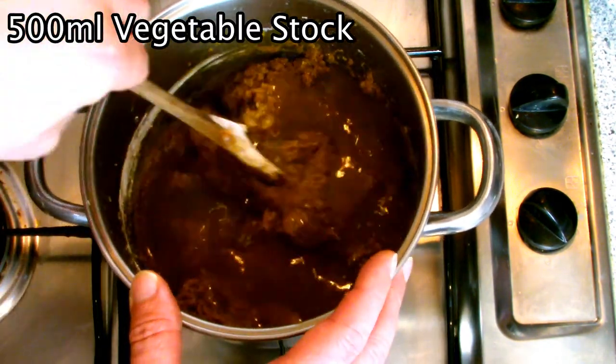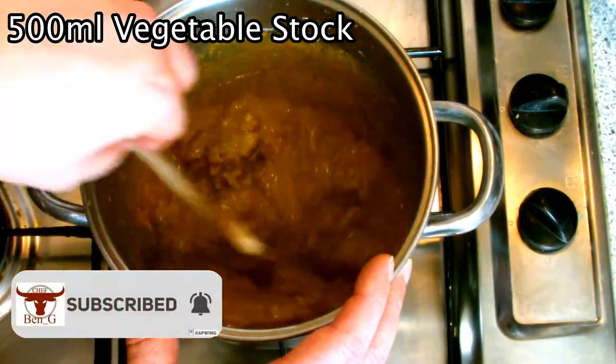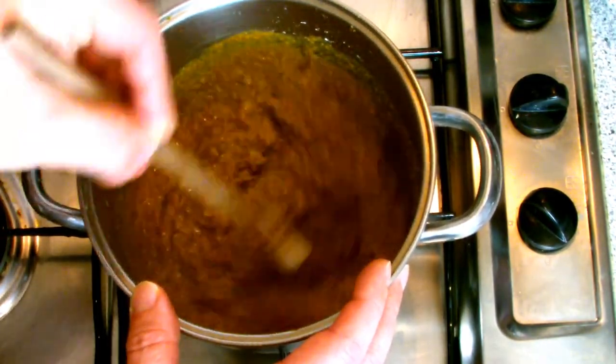Next, add in your stock a half at a time and mix well, ensuring there are no lumps in your curry sauce. I've used vegetable stock here, although if you were going to use this curry sauce base for making a chicken curry you could always use chicken stock instead.